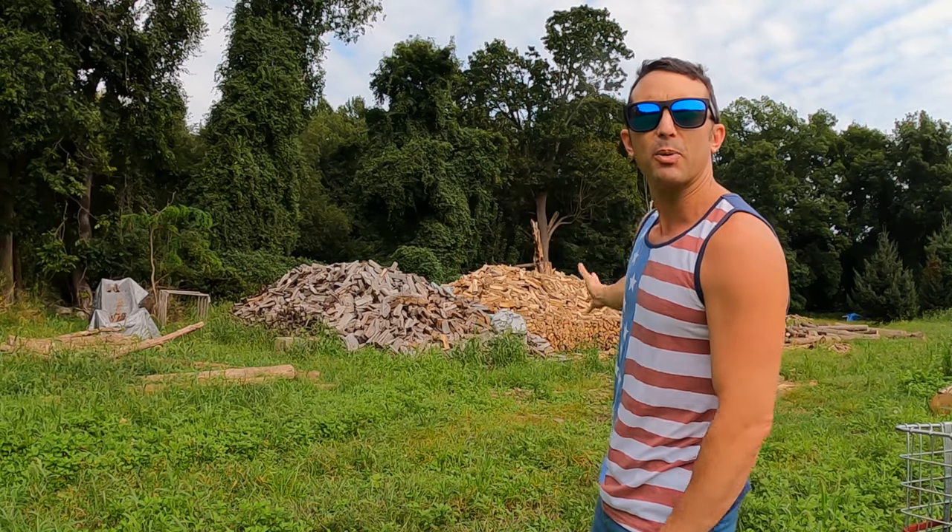What if for some reason you wanted to do a handstand on this pile of wood back here, and for some weird reason there is a stump — a tree stump — at the top that you could potentially do a handstand on? We're going to find out right now.